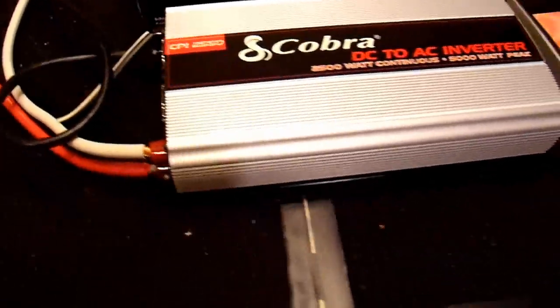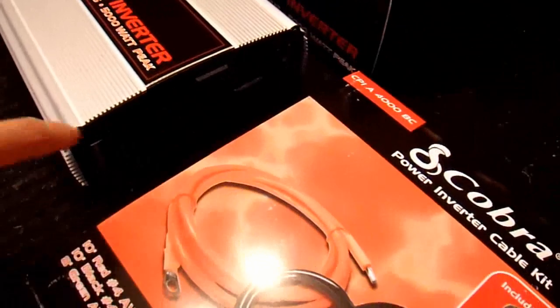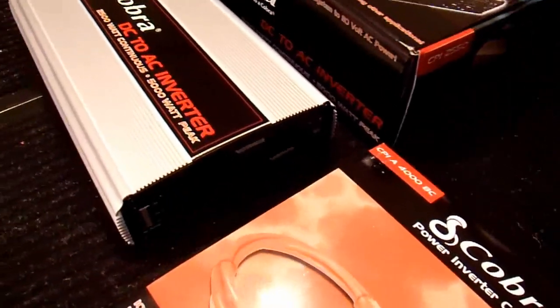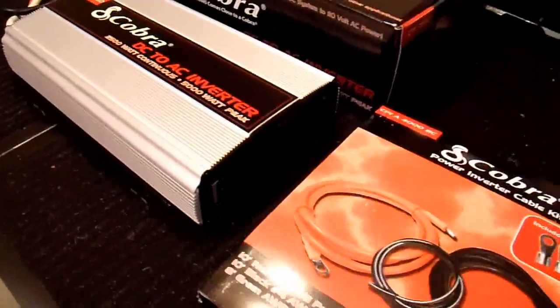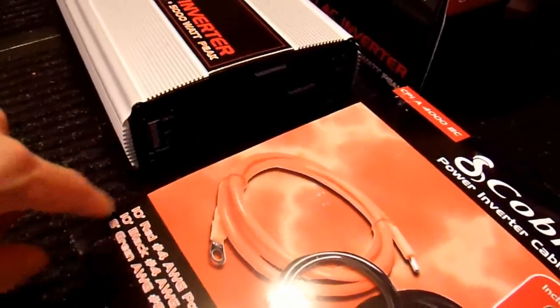A lot of the newer ones also have USB ports and low-voltage accessories like a cigarette lighter adapter. I don't really think any of that stuff is necessary, so I don't miss it.